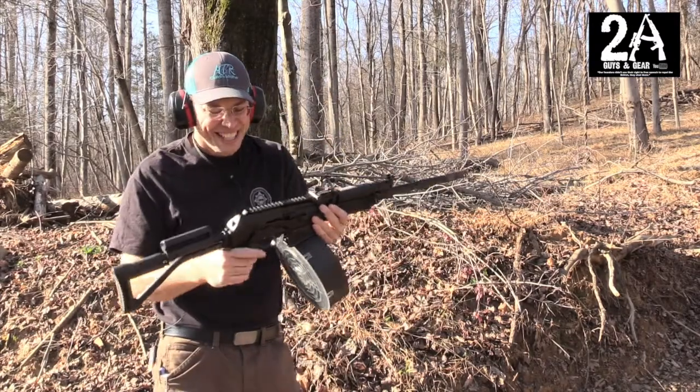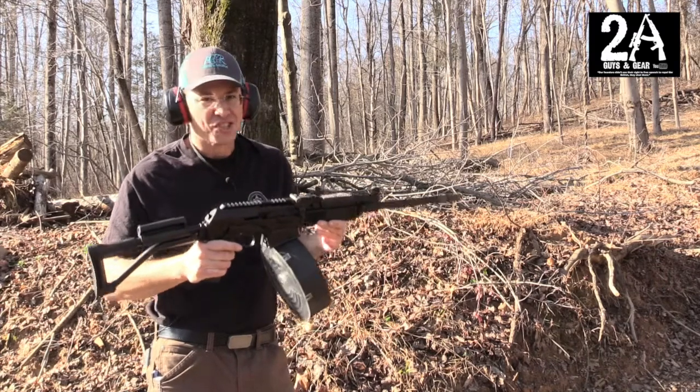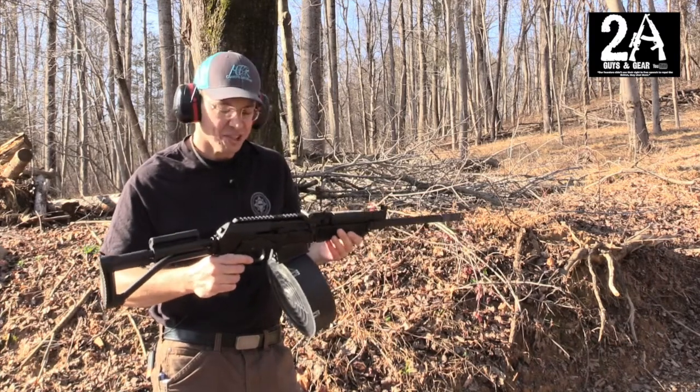That's definitely cool. That's 25 rounds of just cheap Walmart ammo, so about 5 bucks. That was definitely awesome.